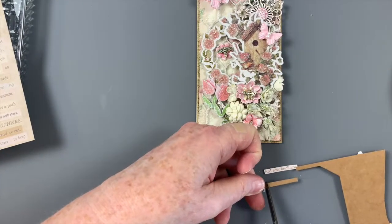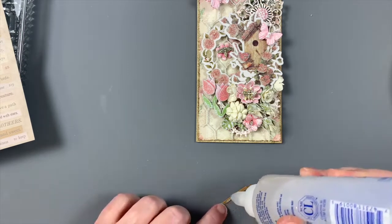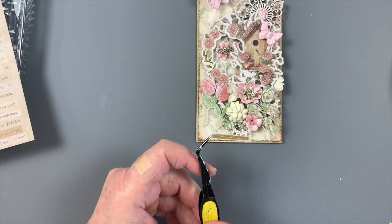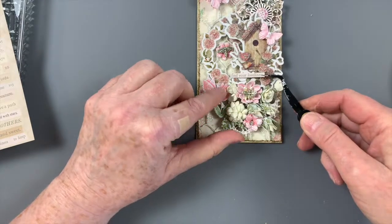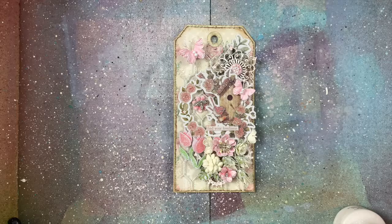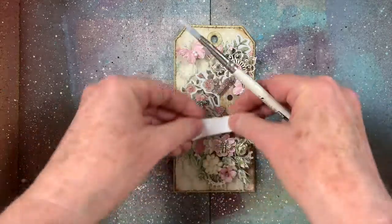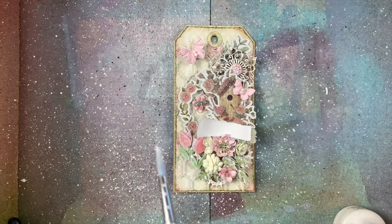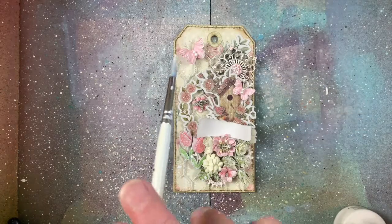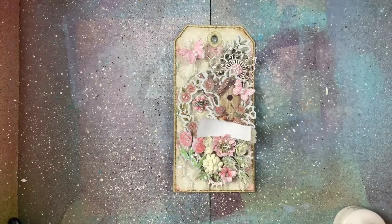To add stability to the paper sentiment, I'm adding a strip of chipboard to the bottom before adhering. Spatter is added with white drawing ink. You can always thin down gesso for spattering, but sometimes when gesso is thinned out it loses its opacity, so I generally grab this ink which has the right viscosity for spattering and remains nice and white when dry.